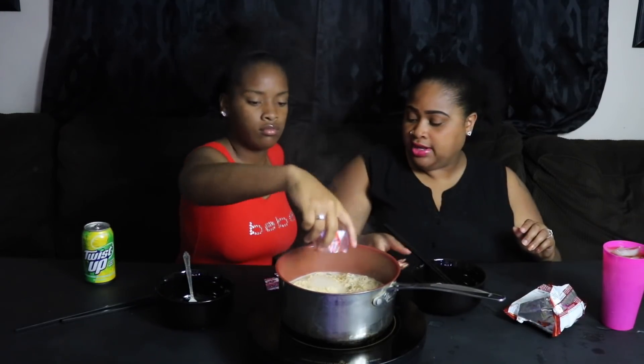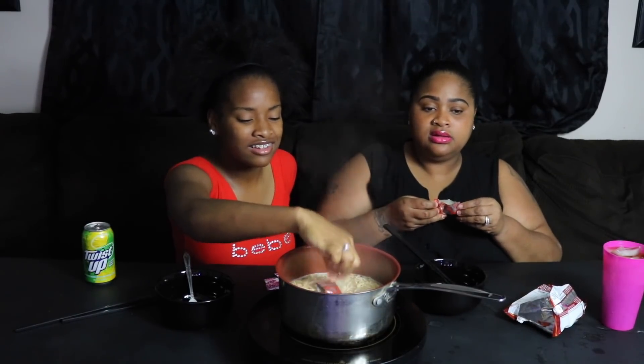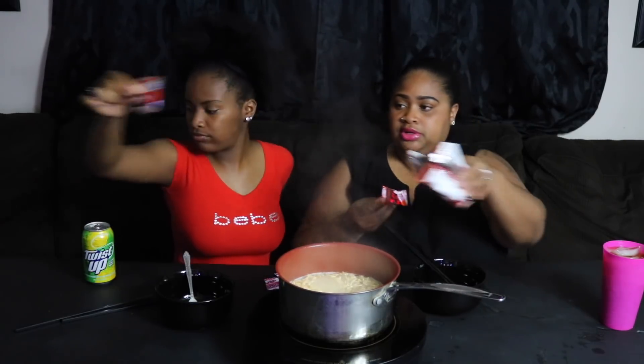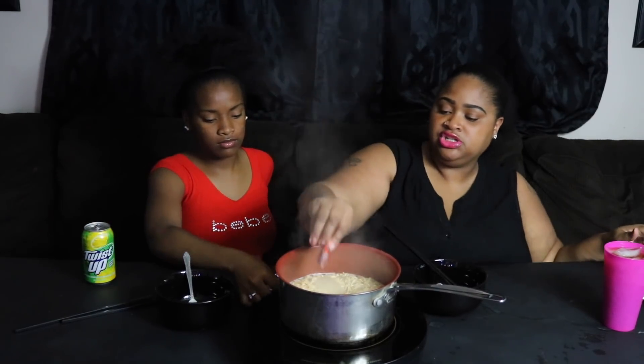It's about to be weird — we're going to have to get her a fork because she doesn't know how to eat with chopsticks. Alright, so now you're going to add the seasoning. I'll help her. She poured it in.